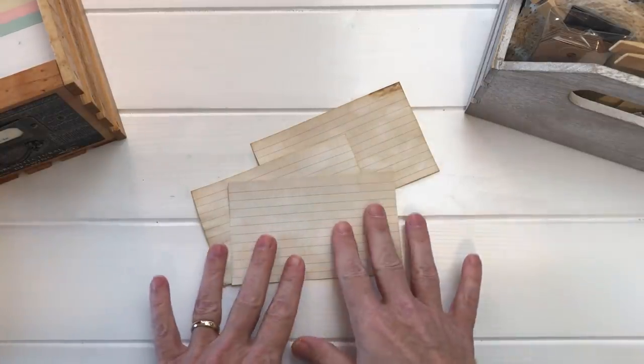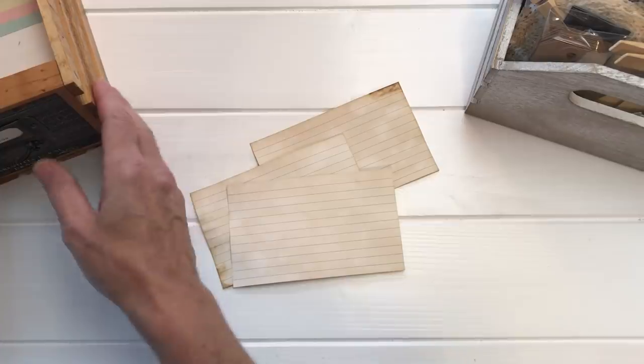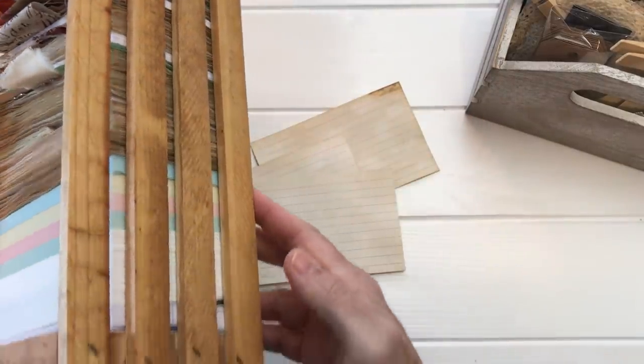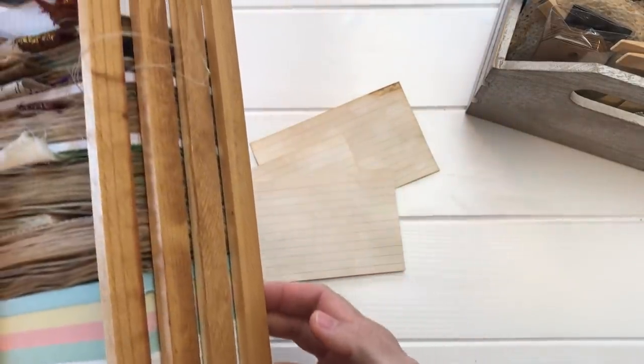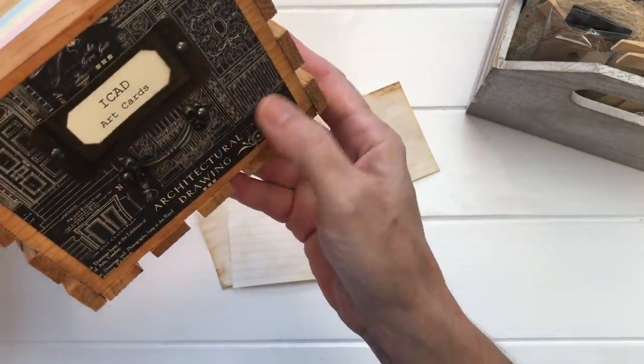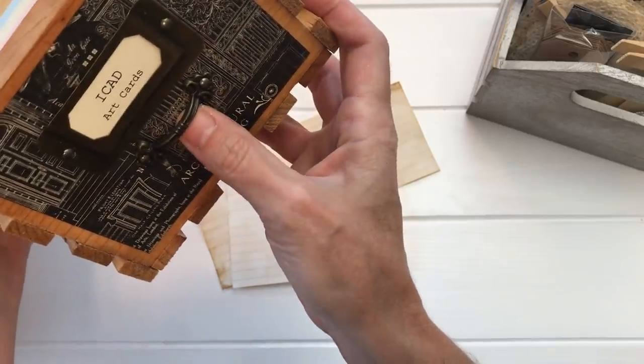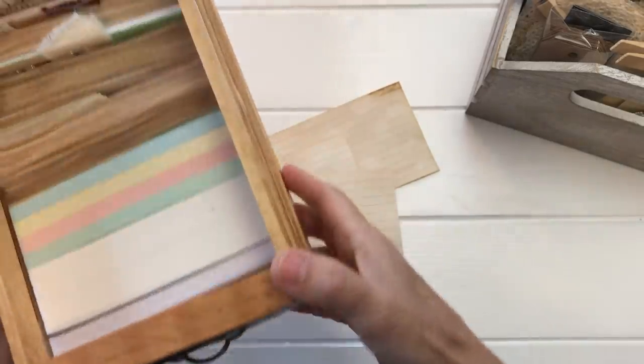I have this wonderful crate — I got one similar at Michaels or Walmart. I stained it, put a Graphic 45 piece of paper on the end with a little plate and handle, and I keep my working index cards in here.